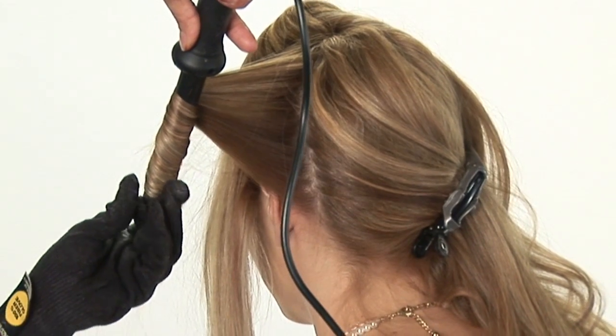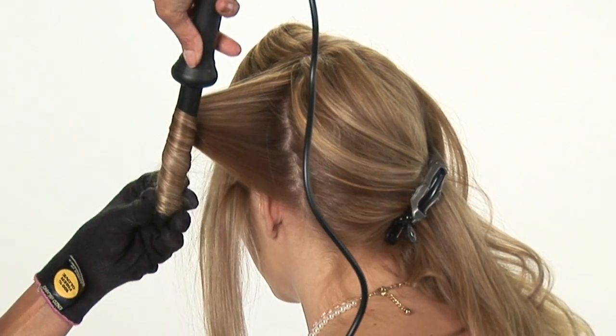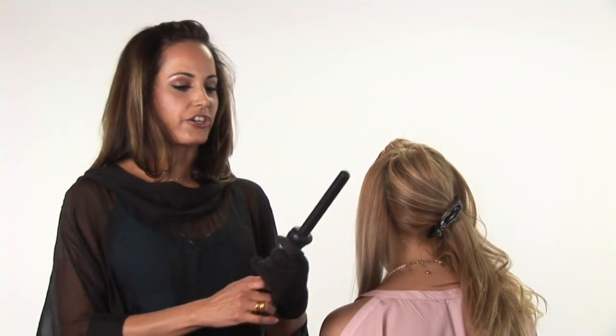Hi, I'm Carmen Lee Sargent, owner of the Grand Beauty Spa. I'm going to teach you how to get your hair waves in spirals today. The first thing that you'll need is a curling iron and a little bit of a thermal spray to protect your hair.